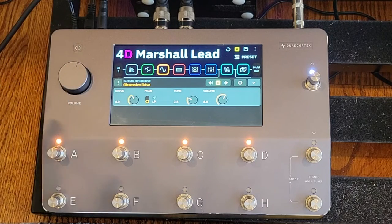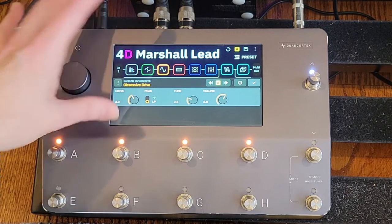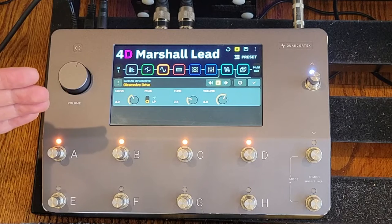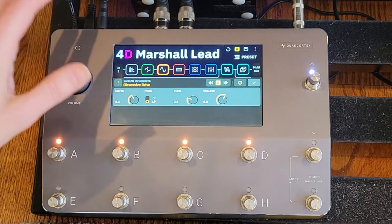I've tried some of the other drive pedals like the OD250, and there are other overdrive pedals in the device that might work for this. For me, the Obsessive Drive works best, but you can obviously pick different pedals. I find that stacking an overdrive pedal in front of an already overdriven amp is the best way to get that thick tone without having too much distortion or too much hair on the tone.